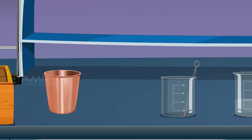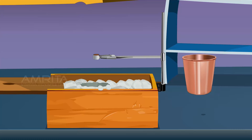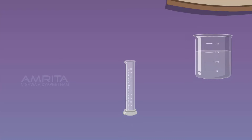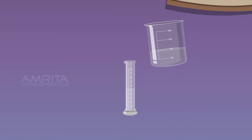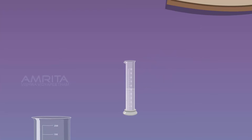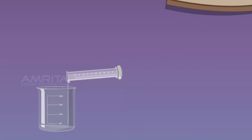Remove the thermometer. Place the calorimeter in the wooden box and insert a stirrer in the calorimeter. The space between the calorimeter and the wooden box is filled with cotton to avoid heat loss. Take another 50 ml of distilled water in the measuring jar and transfer it into a 250 ml beaker.